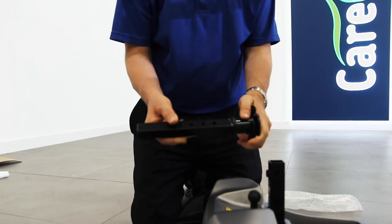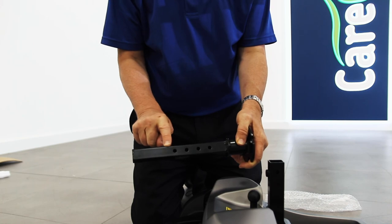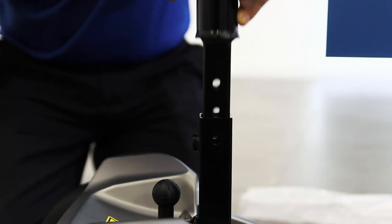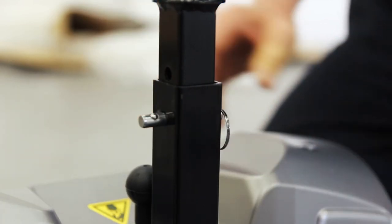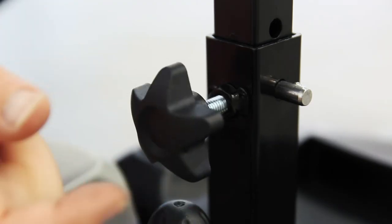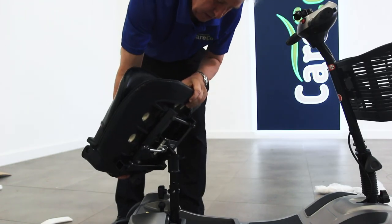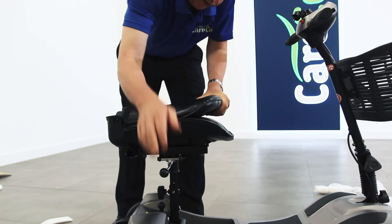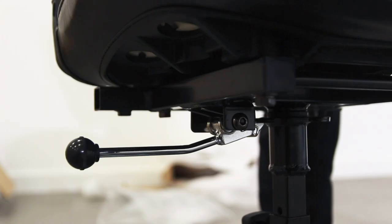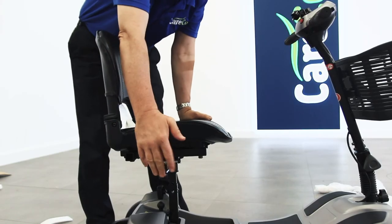Now you can add the seat. Using the holes on the side of the seat post for reference, find a comfortable height for the user. Once you have found your desired height, lock the seat post in place using the push pin. Further secure the seat post by screwing in the star knob on the back of the post. Next, drop the seat onto the seat post. The lever underneath can be used to fix the seat in place as well as to swivel the seat for easier access on and off your scooter.